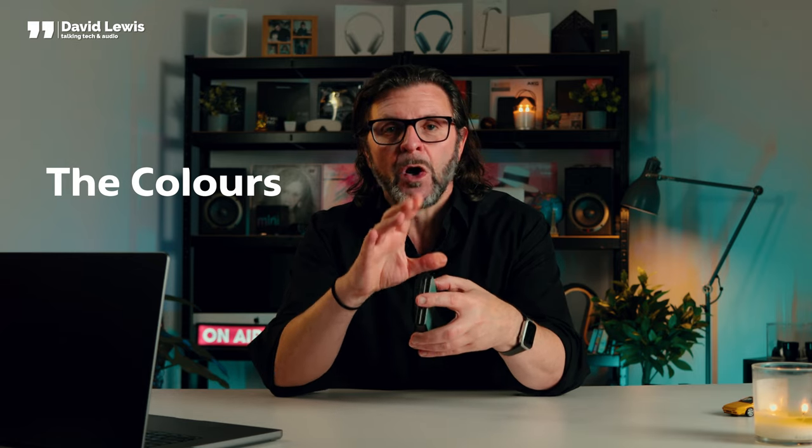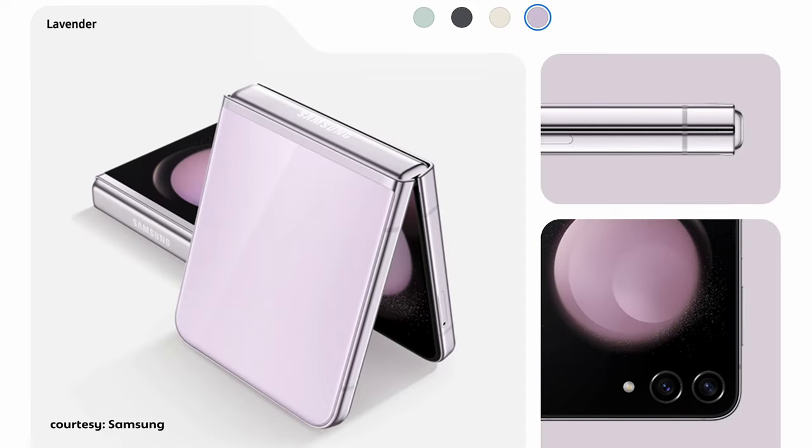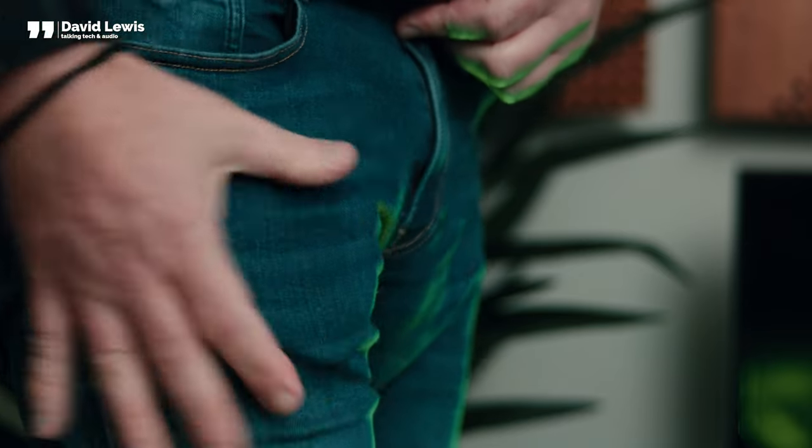It comes in four colours, and there are special online-only colours that Samsung have available — that's the colour I've chosen here, a beautiful olive green. The fit and finish of the whole phone feels really premium, every bit as good a quality as an iPhone. And the compact size means it's great to put in pockets. A couple of women I know who tried it actually really liked the size — it's just such a compact, convenient size.